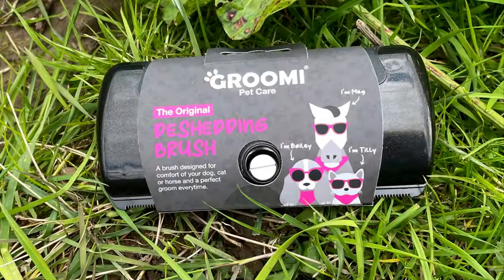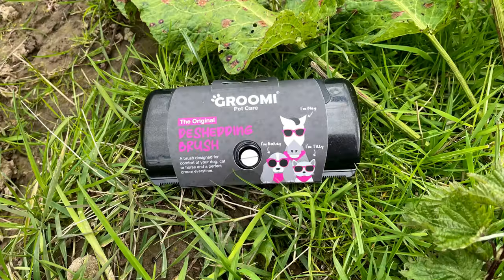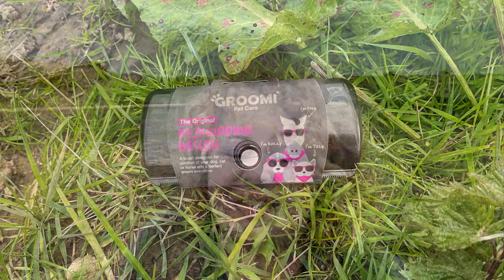Today I'm going to be reviewing a de-shedding brush that lots of people have asked me about. I've seen it quite a bit on Facebook and TikTok, so I thought why not try it out for myself.